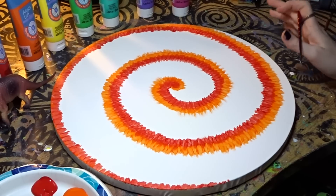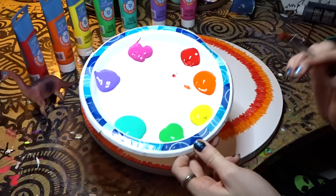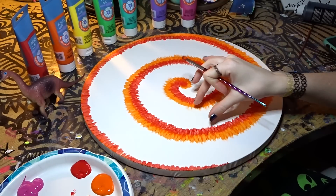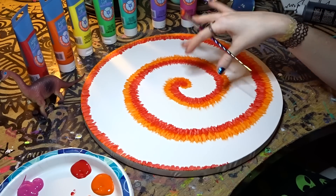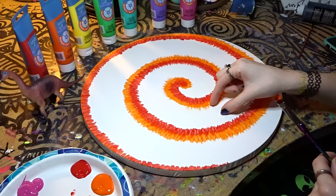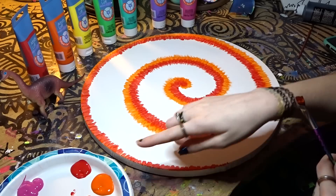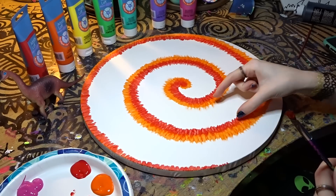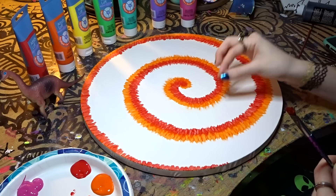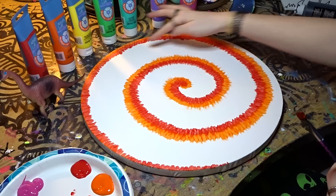We've got our orange down and our red down — looking pretty good! Now we're going to do our yellow. One thing to watch: if you see a lot of white space and you only have two colors left, they'll only go out so far and you'll have leftover white space. Make sure you count how many colors you have left and plan your spacing so each row fits right. If it doesn't quite reach, just make your strokes a little bit longer to fill in all the white space.